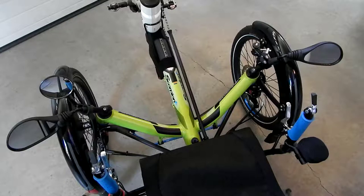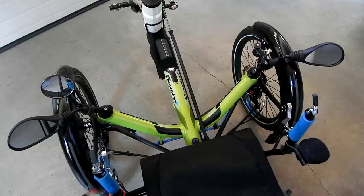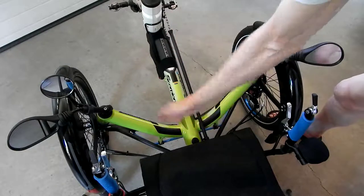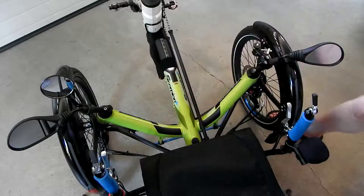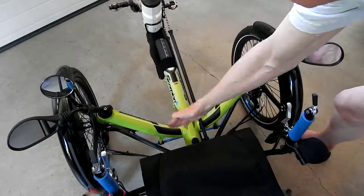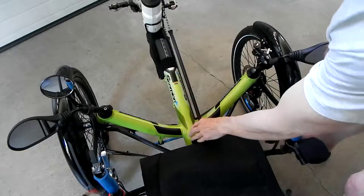I just wanted to talk about a few disconnected things that I haven't discussed before. Here at the front, this is your main tube of the frame, and this is the cross-member of the frame right here. One thing that I really like about this trike is that this frame is angled back towards the seat.